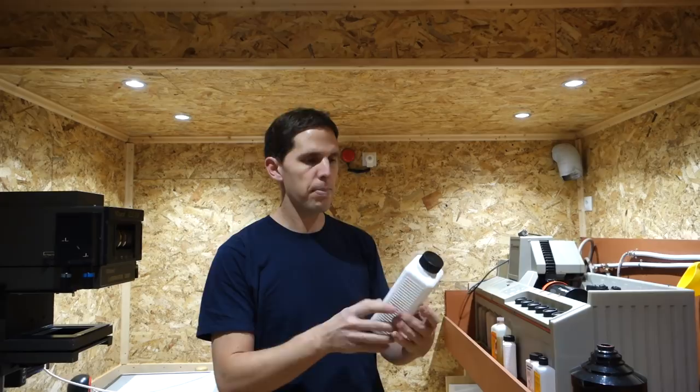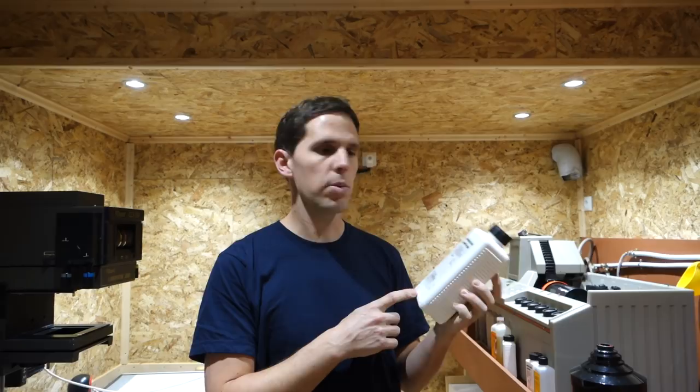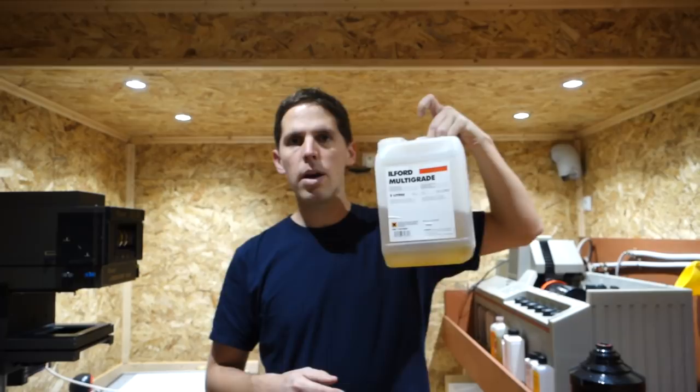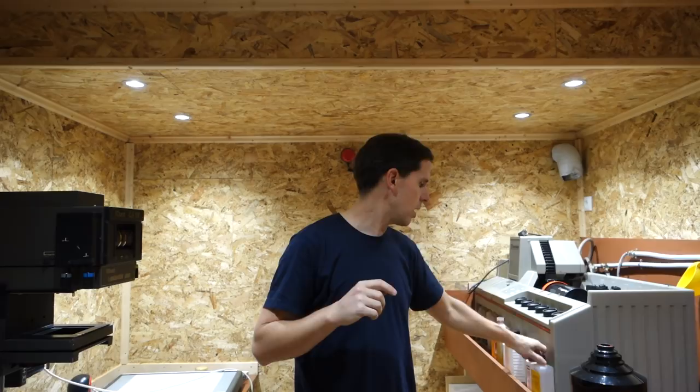For fixing, I fix both my paper and my film with Ilford Rapid Fixer. I use Ilford partly because I like the spirit of the company, and also given uncertainty about Kodak's long-term future. I use Ilford Rapid Fixer — I sometimes buy it in five-liter bottles because I use a lot of it for paper. This paper developer here is starting to get a little brown, so it probably won't be as effective. I have a new one ready. So those are the three chemicals for black and white.